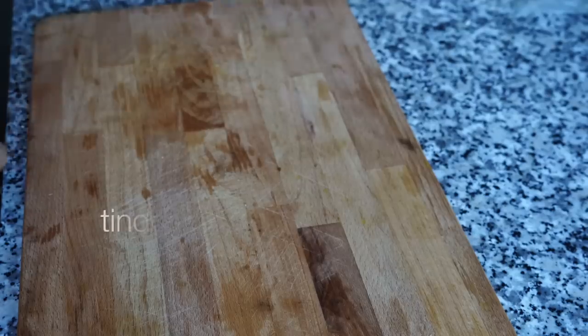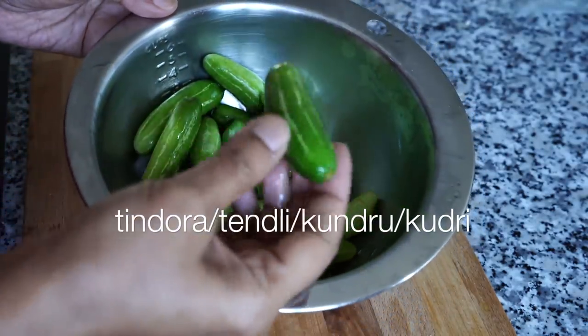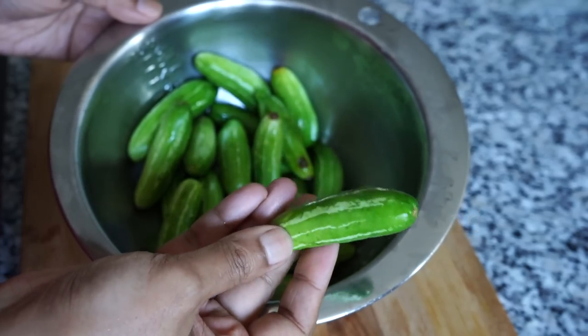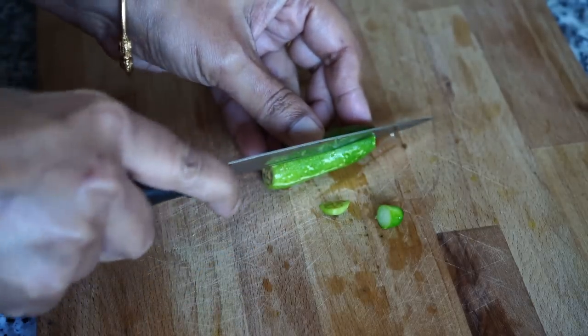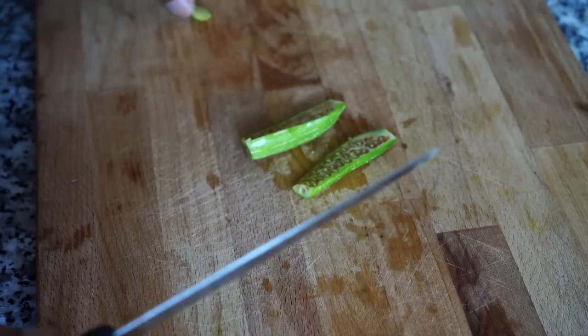This is known as tindora — it is also sometimes known as kudru or kudri and is available at any Indian grocery store. It has a little bit of sour note to it and tastes delicious when pan fried. Just cut the tips from both ends. If you see any of them too red inside, please discard them.